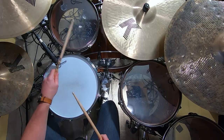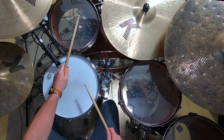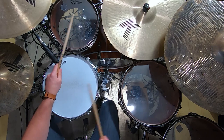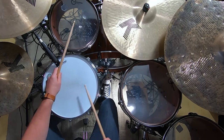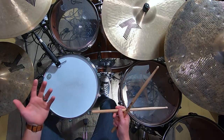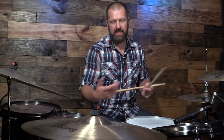Another thing we can do is move the primary note — that first and that third note — we can move the flam with it. You can begin to open up the flam and it begins to sound more like 32nd notes. Once you get that, you can actually start moving the grace note to a cymbal, which is a really cool sound.